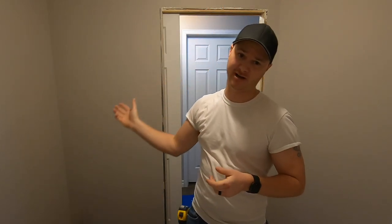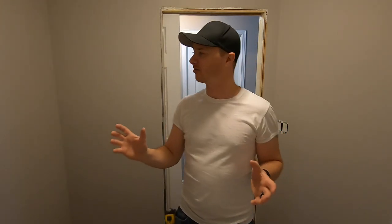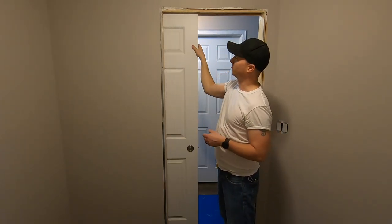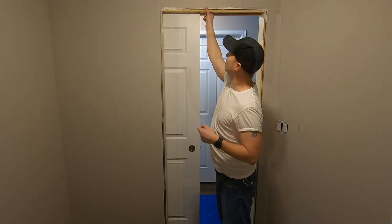Hey guys, welcome to the channel. We're back working on this pocket door. The kit was pretty good but there are a couple things I don't like that we're going to fix, and then we're going to case this thing out with some regular MDF colonial crown. It's pretty straightforward, like any other door, except I'm going to make it so the top is removable so if I ever need to get in to adjust the door or if it falls off the track, I can get in there.